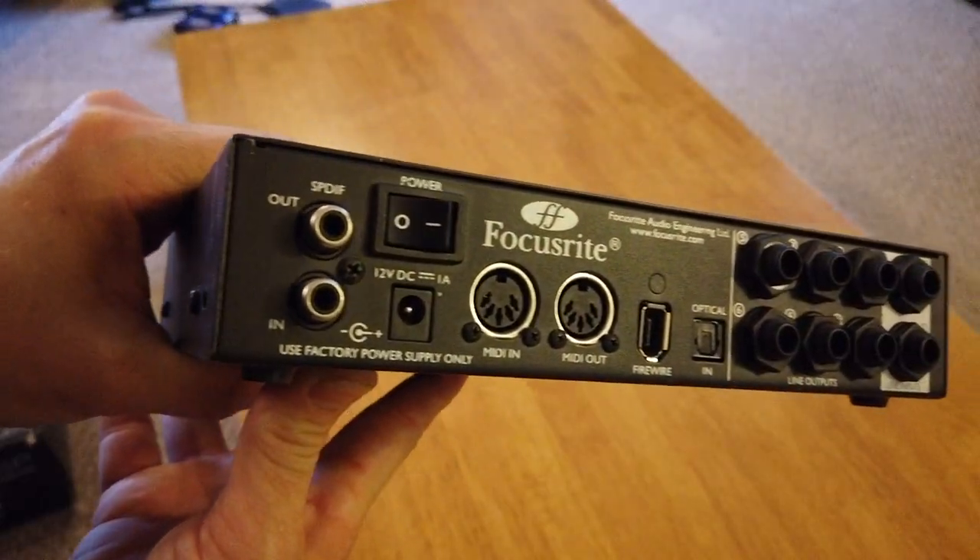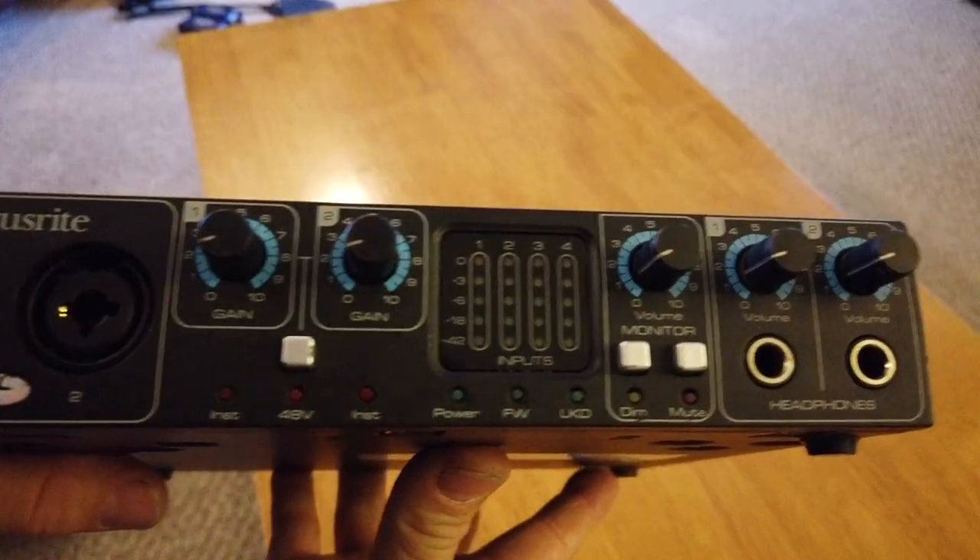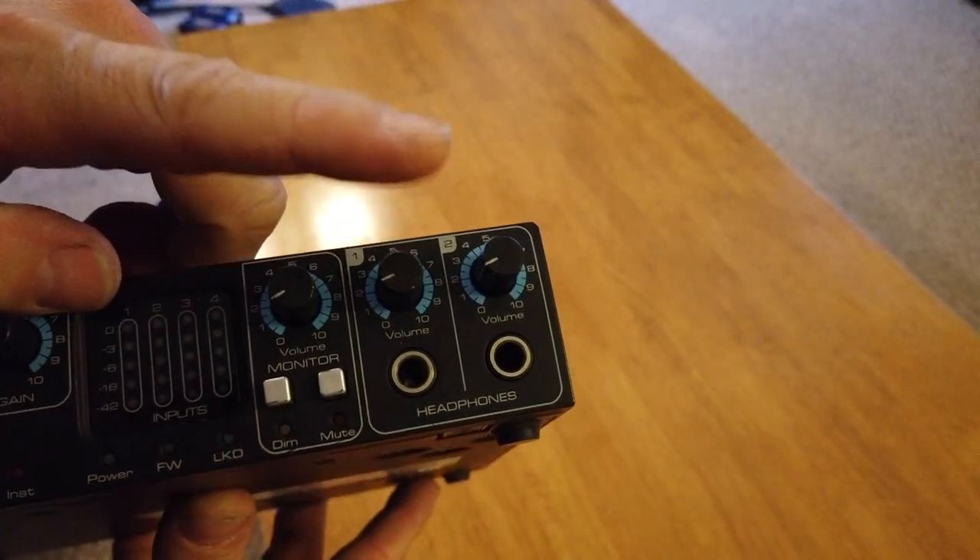This is the back of the Focusrite. This model has two headphone monitoring outputs — that's why I like it.